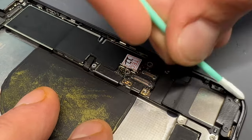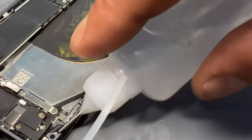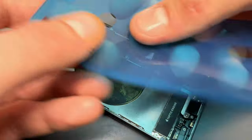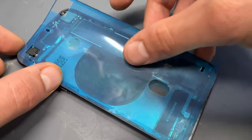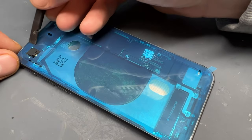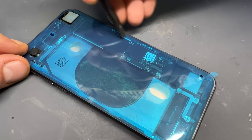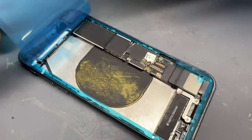Once all the thick bits of adhesive have been removed, we can use a cotton bud with some isopropyl alcohol to get any last bits of dirt, grime, and glue off the frame. With it now clean, we get our adhesive sheet, line it up, and stick it into place. I use a plastic stick again to make sure the adhesive is stuck all the way around the edges, which makes it easier to peel off later on.